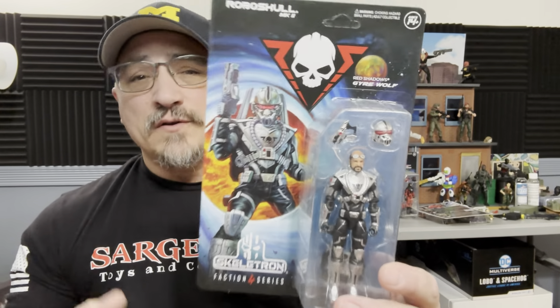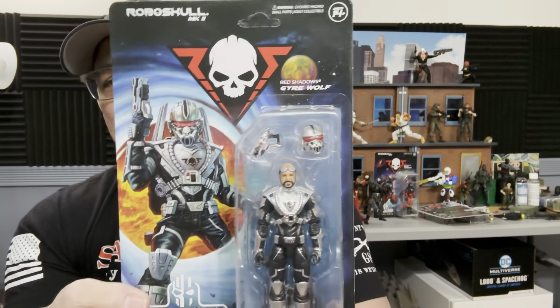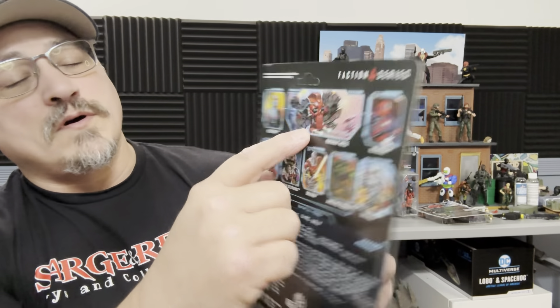This is a modern four-inch figure. We're going to take a look — I hope it's absolutely wonderful. We've got a wonderful card here. There's a plastic insert that keeps him in place, and on the back you have your cross-sell, the RoboSkull Mark II, and the different figures.